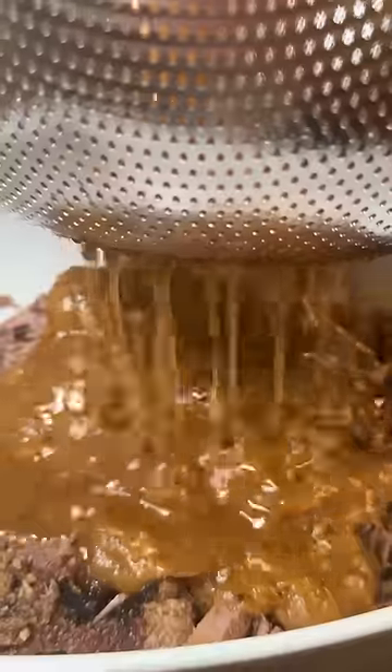Separate what's left of the veggies and the beef. Blend up those veggies and pour those back in the strained sauce to make kind of like a consomé. Now add it all back together and we're gonna assemble some tacos.